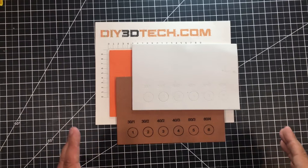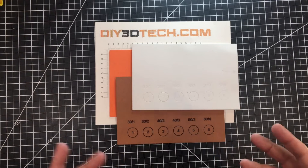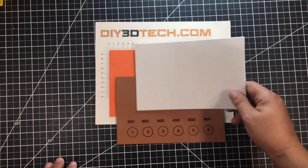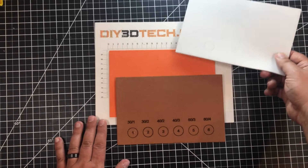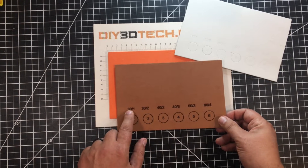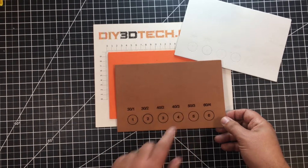This was interesting. First I want to talk about the brown craft foam. As I mentioned, this is about 1.7 to 1.8 millimeters thick. The white barely was cut — I'll come back to that in a second. Looking at the brown, I cut it at: 30 speed with one pass, 30 with two passes, 40 with two passes, 40 with three passes, 50 with three passes, and 60 with four passes.